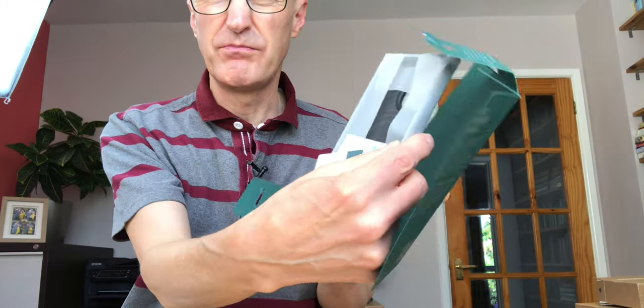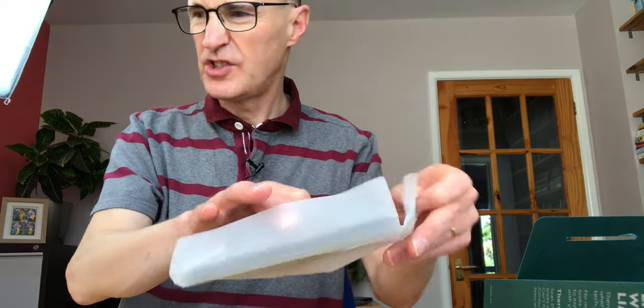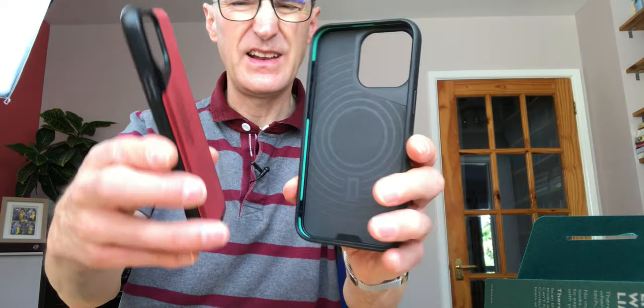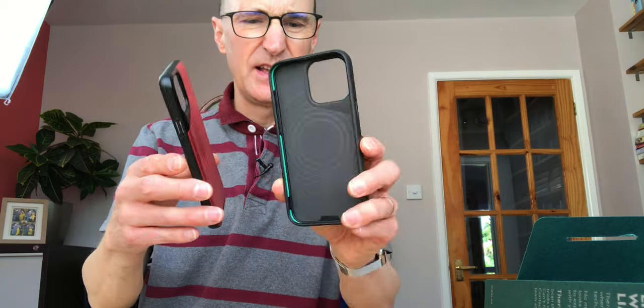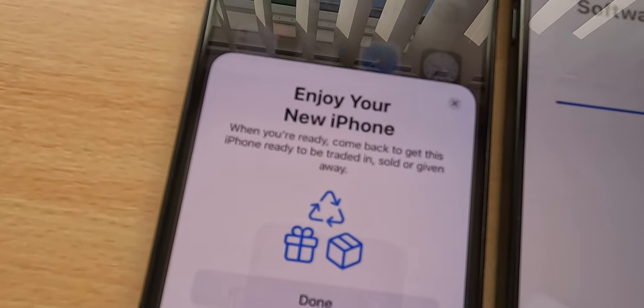I've got a Mous case for my phone - this was eye-wateringly expensive, and I'm not recommending the Mous case at all. The only reason I've got a Mous case is because on my 11 Pro I had this one - you can see it's got quite bashed up over the years, but it's kind of done its job, which was to protect the phone. I have dropped the phone occasionally, and there isn't a scratch on it really. The titanium case I believe can scratch up, so I'm gonna put the new phone in this case and hopefully that will give it a little bit of added protection.